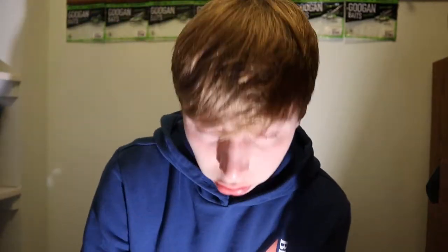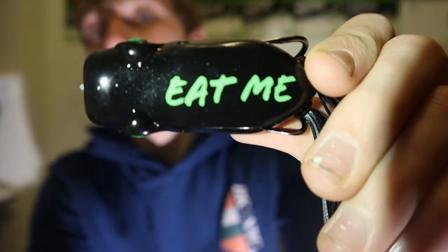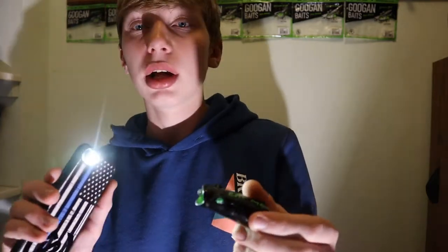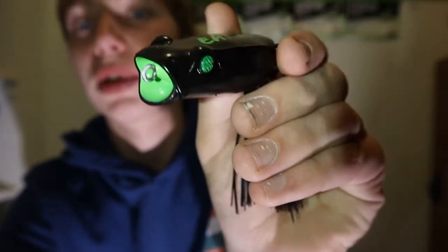This is the Eat Me Frog poppin' frog - I like the design, it's pretty cool. Let me get the flashlight out - oh that looks good, that's perfect lighting right there. Poppin' frogs are my favorite frogs, like the little poppers, but I can never get back into the lily pads with them. This smells pretty good. It's got the nice poppin' design and it's got the Googan Squad eyes - pretty cool frog.